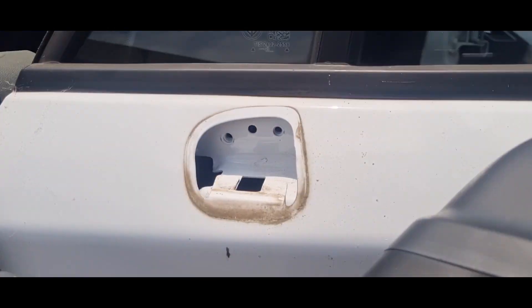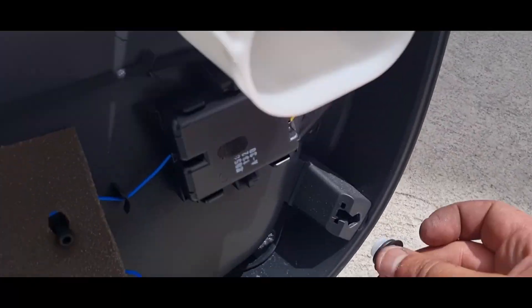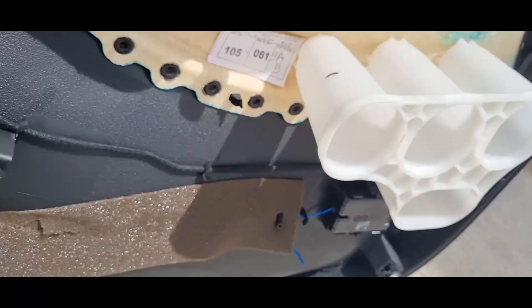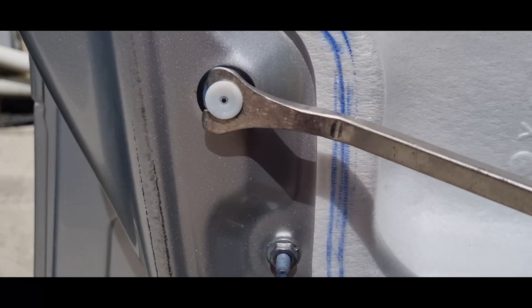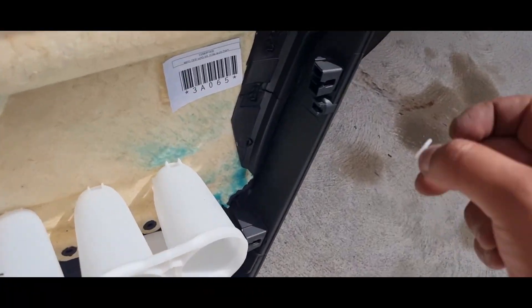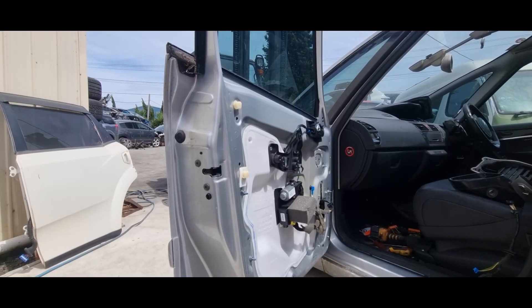Keep watching to see the door trim refit. We will get the white clips from the shell side — if there are any left on the shell when removing the door trim — and put those white clips onto the door trim. As you can see, there are various clips; they slide on onto the door trim, and you want them on the door trim instead of the door shell when putting it back on.